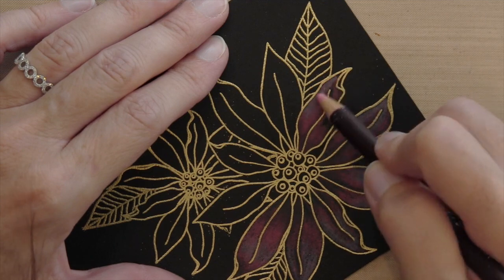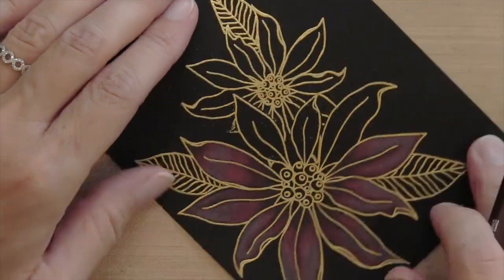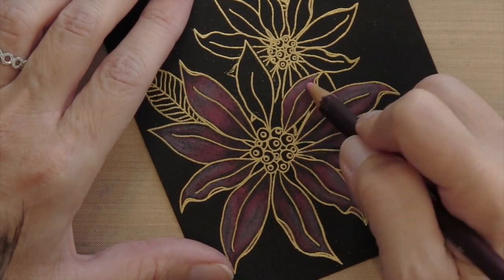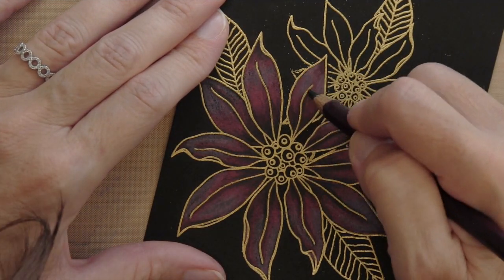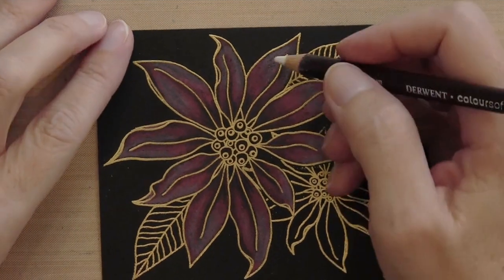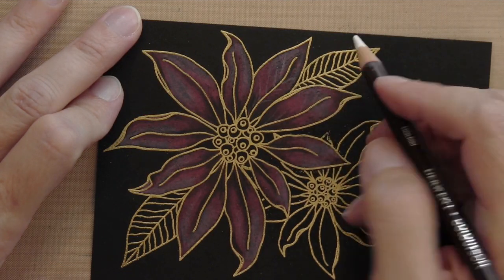If you don't have these Colorsoft pencils, you could use Prismacolor pencils — they work really well on dark cardstock. I think they're sort of specialized for dark cardstock. Someone gave me these; I have the 72-count set and I really like them. I'll link to a couple of other cards I've used them on. They're made by Derwent, the same company that makes Inktense pencils, so they're really good high-quality pencils. After coloring the flowers I feel like they need a little more texture, so I'm taking a white Colorsoft pencil and drawing some veins in the leaf.